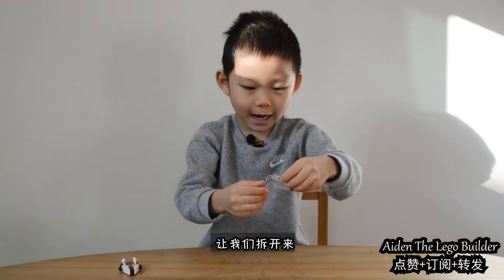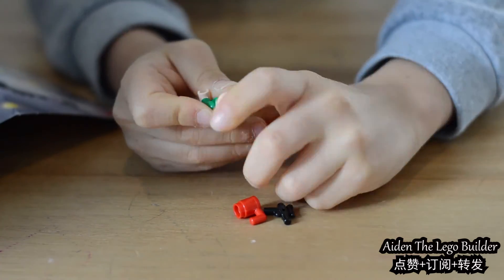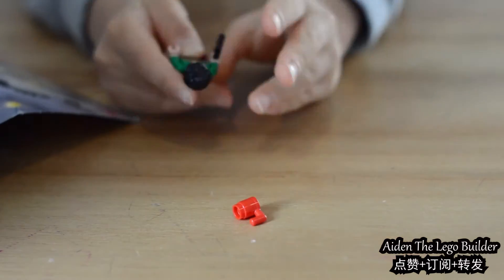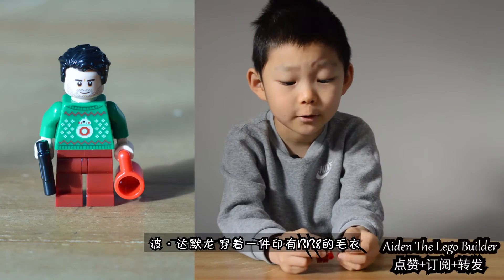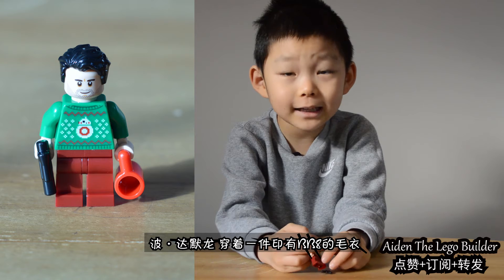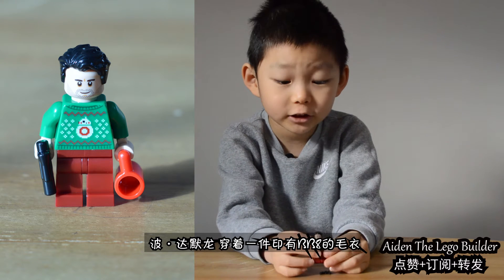Let's open the bag. So this is Poe Dameron. Poe Dameron has this BB-8 shirt on here.